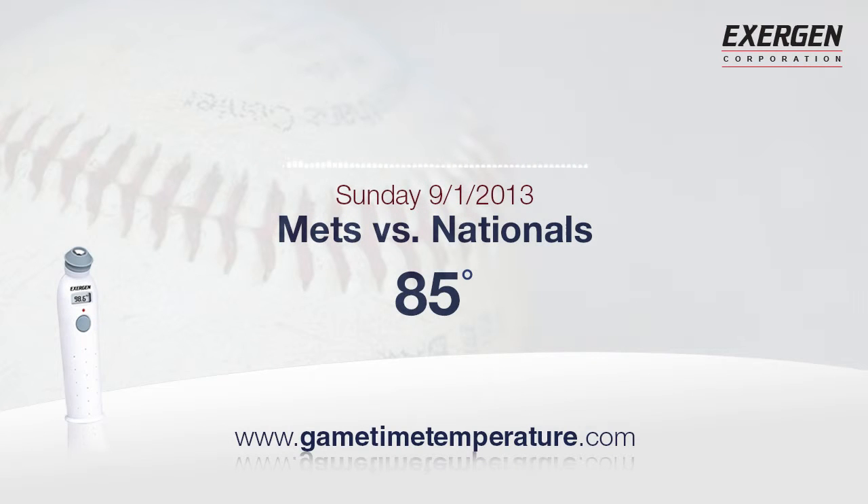So a man at second, 1-0 Mets with nobody on. Here's Josh Satin, right-hand bat. The pitch is outside and low.